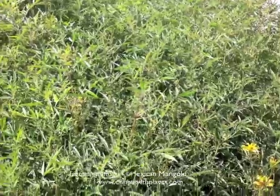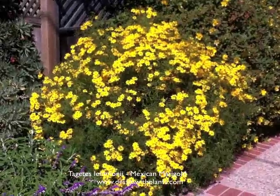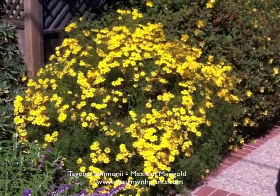Here's a good close-up of the foliage. It's kind of finely divided — it's pinnately compound — and this is the foliage coming out new. It has these little daisy-like flowers, and hundreds of them when the plant is in full bloom.